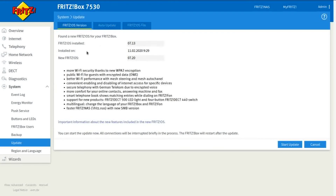It's found a new Fritz OS for your Fritzbox — that's version 7.20. You've got a list of things included in the update. Sometimes it's security, sometimes it's just enhanced features. Click Update.